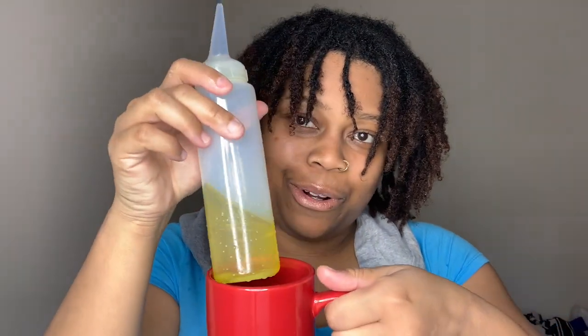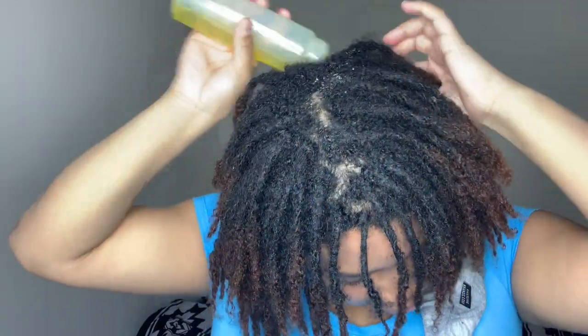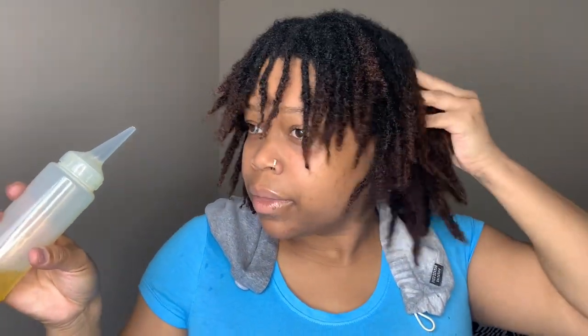After I moisturize the length of my locks and also my scalp, I'm going to go in with my oil mix, which is a combination of sweet almond oil, avocado oil, and olive oil, and a few drops of peppermint essential oil. You want to shake that up, and I'm just kind of skipping maybe a row and massaging that in as I do a few rolls — that way the oil does not drip.